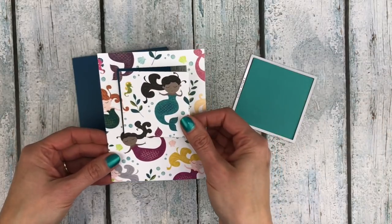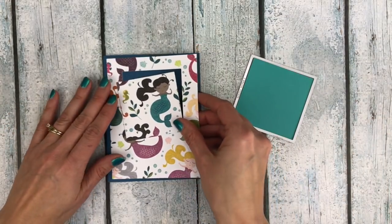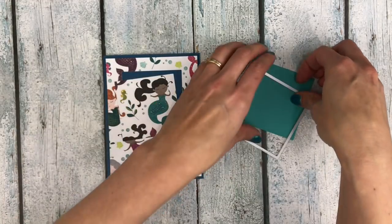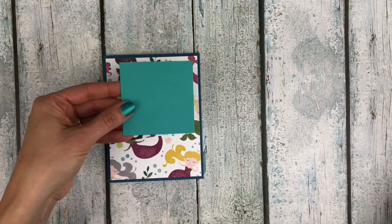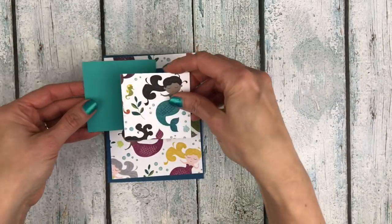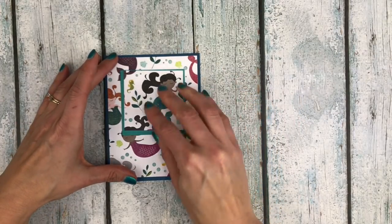Once you have it set where you want it, take another clear cutting pad, put that on top, and just run it through your Big Shot. Once you've run it through, take out that center piece — this is what you're going to be left with, and this is kind of how you can save on paper. Instead of using another piece of paper you're just cutting out the center, and this is going to go on your card front. Then I took the next largest square framelit and cut out some Bermuda Bay cardstock so that this will layer behind and spotlight that part of the designer series paper.